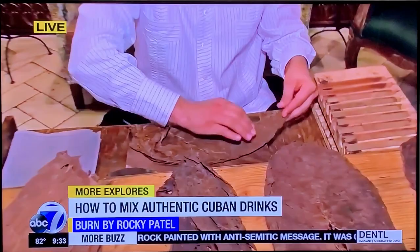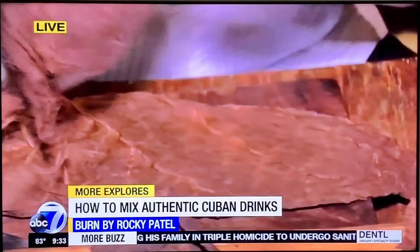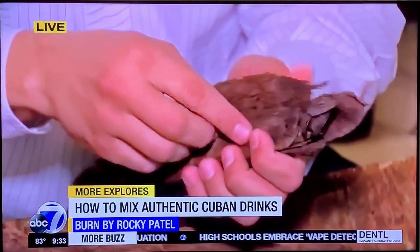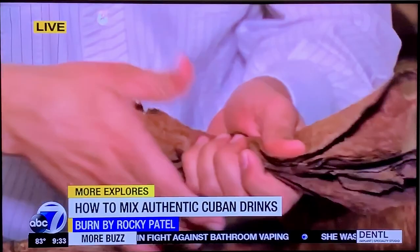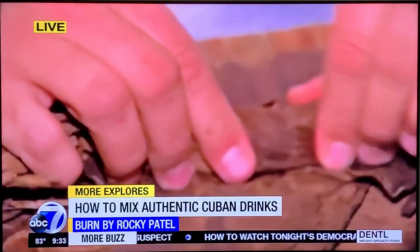These cigars have three parts: binder, filler, and wrapper. Right now I'm putting the binder and filler together. This tobacco has been aging for five years in Honduras and Nicaragua, where Rocky Patel has his farms and factories. After I make the cigar, I suggest letting it rest for six to eight weeks so the cigars blend together and all the flavors are there.